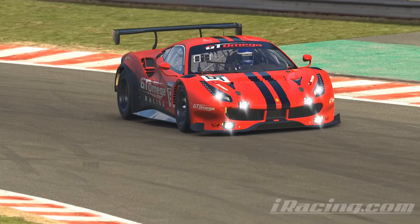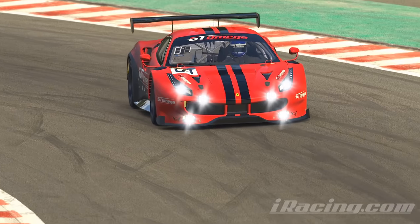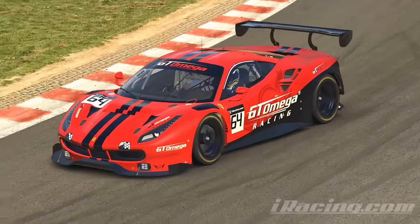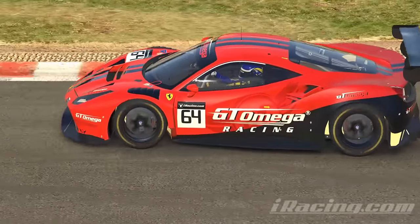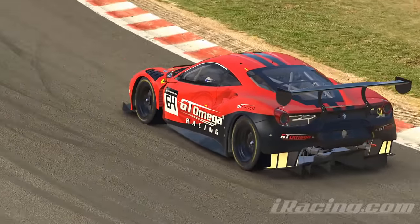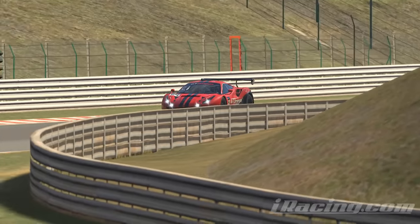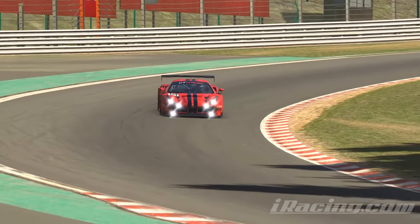Fast lap times will always carry a bit of risk because the closer you are to the limit, the less room for mistakes there is. But the more you nudge that limit, the more you will learn to straddle it. For me, trail braking and corner entry is still one of the few things that can catch me out if I'm not concentrating, but it's a risk worth taking every single time.